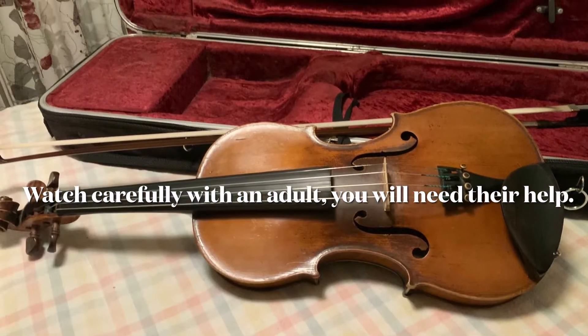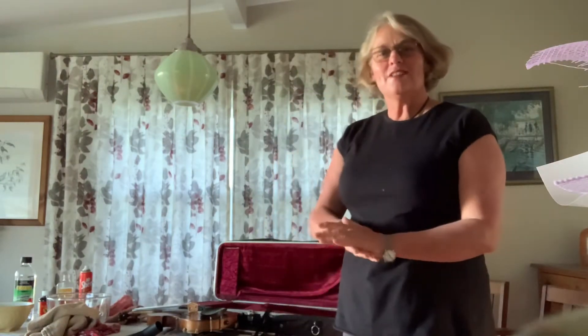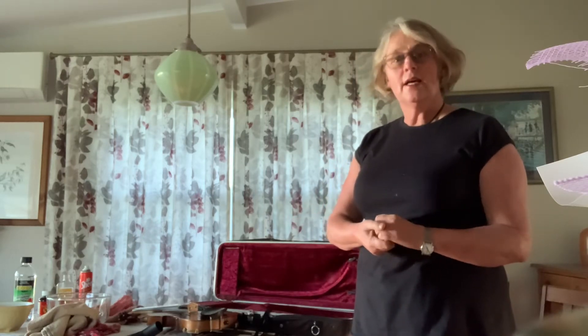Good afternoon everybody. This is rather an interesting way to start a group lesson, but what we had in mind for next week — week six — was we were going to clean our instruments.